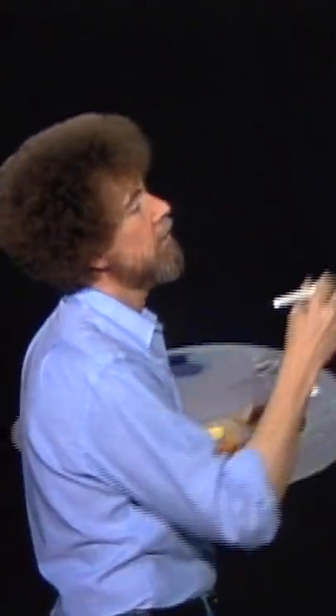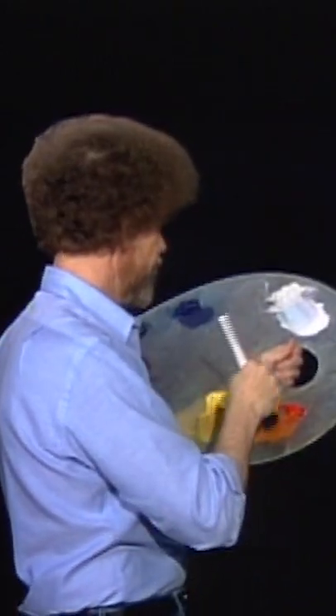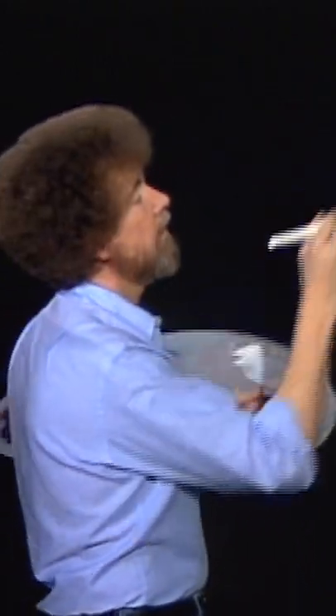Okay, let's go over here on the other side and drop in a few on this little tree. We don't want him left out either. There.